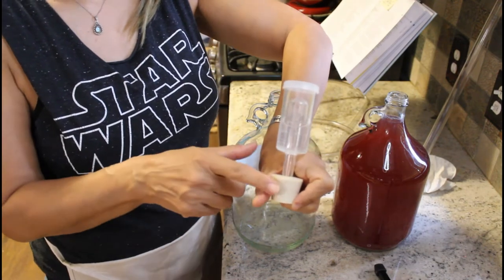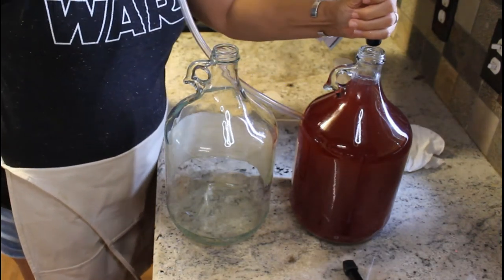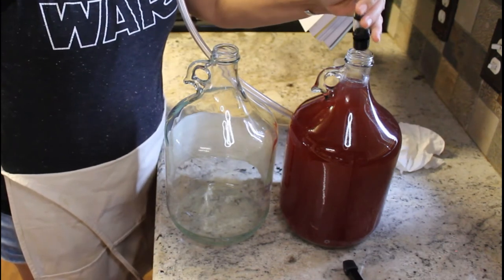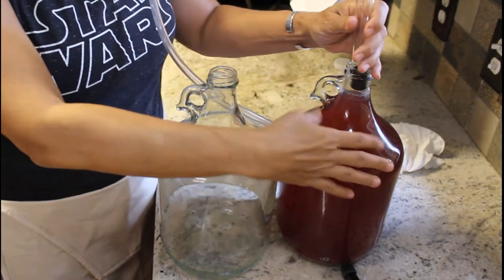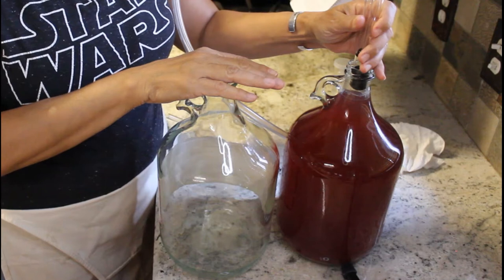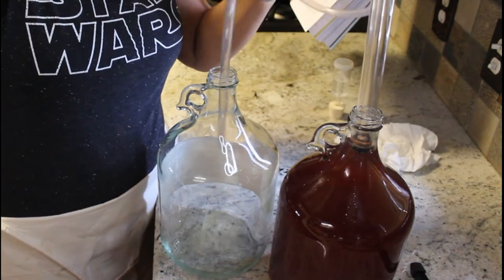The first thing I'm going to do is remove the airlock and the stopper, set those aside, and put my siphon in. As I showed you, there's a thick layer of sediment on the bottom, which tells me I'm probably going to be transferring some sediment from this jug to the new one, and then I'll need another 30 days in this new jug to let everything settle — though it might take less than that.